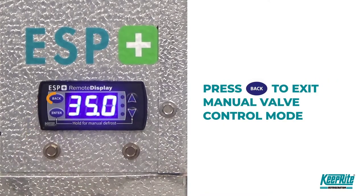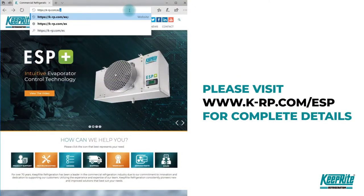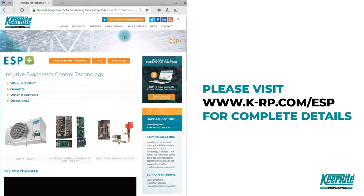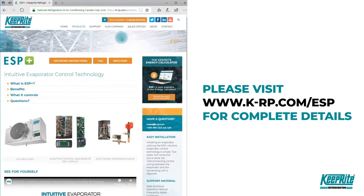Press back to exit the manual control mode. For more information and support materials, visit our ESP support page on the KeepRite website at k-rp.com/ESP.